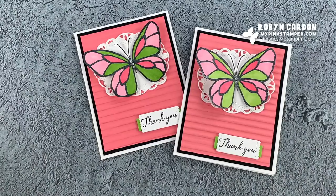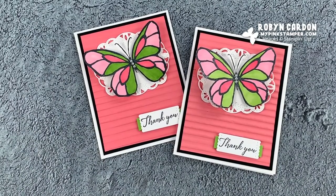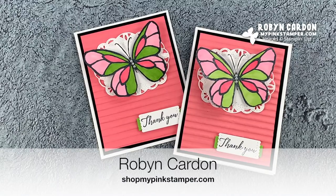Thank you so much for tuning in today! If you like what you saw, please give me a thumbs up, don't forget to subscribe, and click the little notification bell so you'll be notified when I have new videos. You can find me and more tutorials, giveaways, and projects on my website mypinkstamper.com. Have a wonderful day everyone, bye!